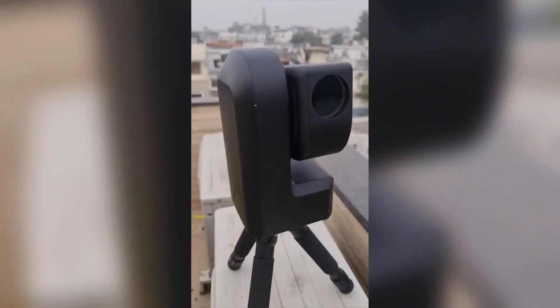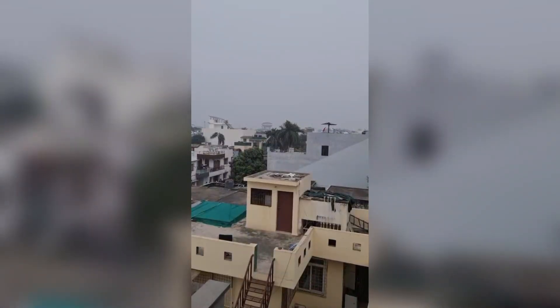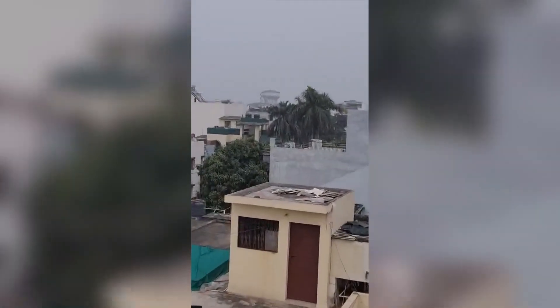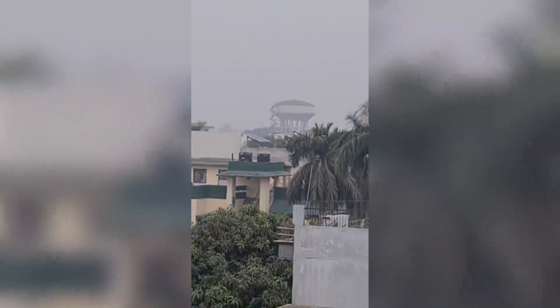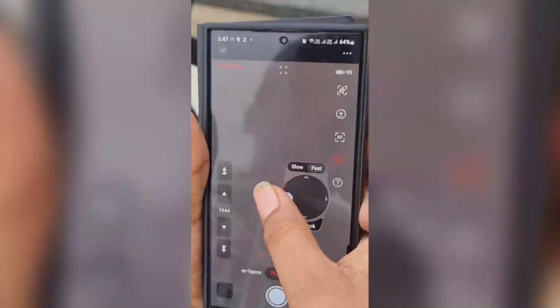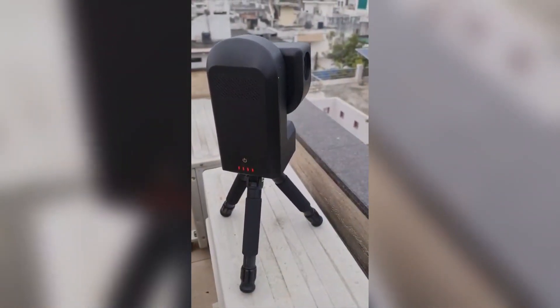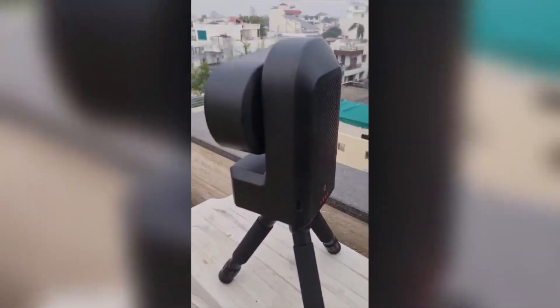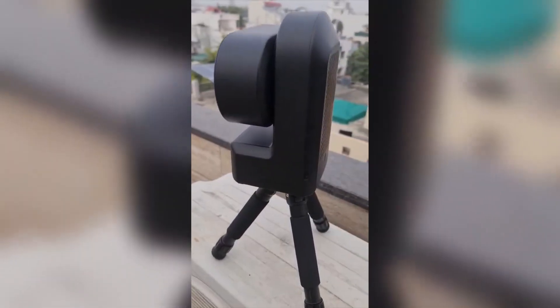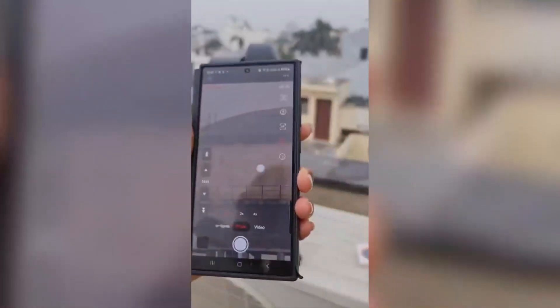The first thing we are gonna use is scenery mode. Okay guys, I think you would be able to see that water tower over there — yes, that water tower. We're gonna zoom in on it using the C-Star F50 smart telescope. Can you see that water tower? We got it on screen — yes!